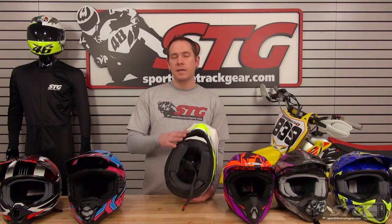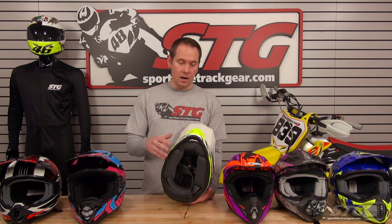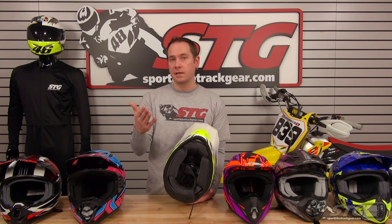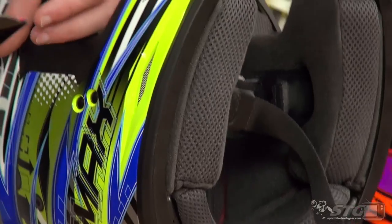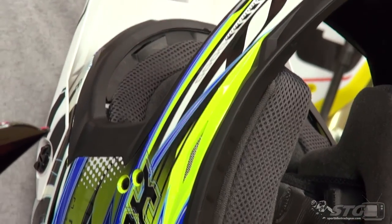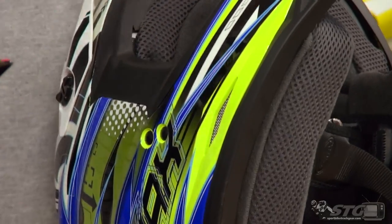A lot of riders at this level aren't necessarily on a dirt bike — sometimes they're using these in a side-by-side or ATV. A lot of times you want communications to talk to your passenger or from bike to bike. GMax has thought of that: they actually have a small recess behind the cheek pads to give you a little extra space for your speakers, so it doesn't push in on your ears any more than necessary.